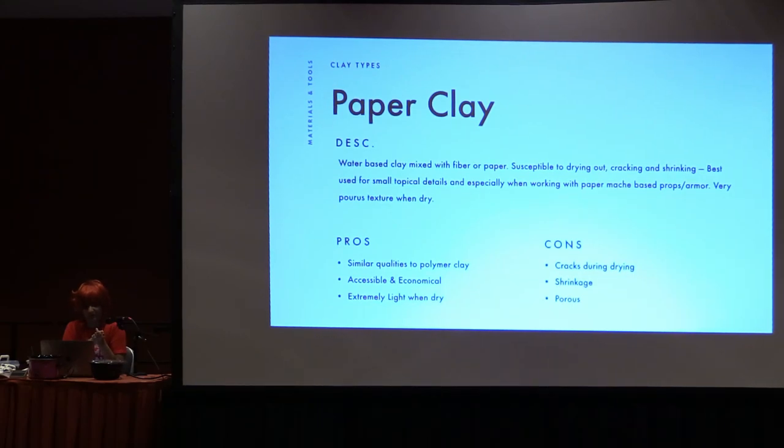It's super coarse when it's dry, which is sometimes a good thing, sometimes a bad thing. Some pros: it's similar to polymer clay, super accessible and economical — you can get it at Michael's or Hobby Lobby. It's super lightweight when it dries because it is essentially paper pulp with fiber in it, almost like foam with a lot of air bubbles. Some cons: it does crack when it dries so you have to watch it, it shrinks a lot, and it's super porous. You go ahead and sand it down, fill it with filler primer, Mod Podge, wood glue, anything like that, and keep sanding until you get your desired finish.